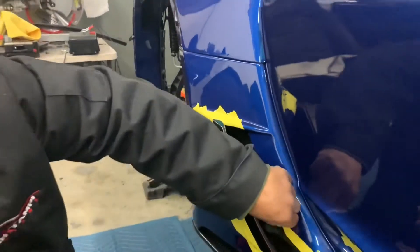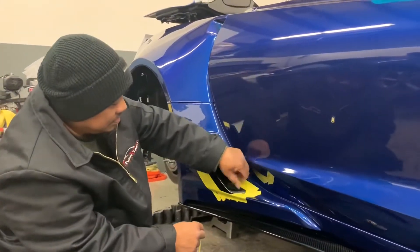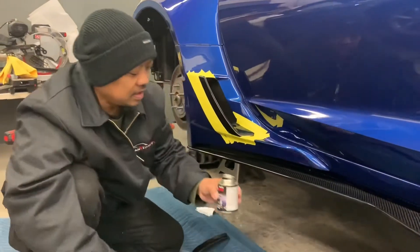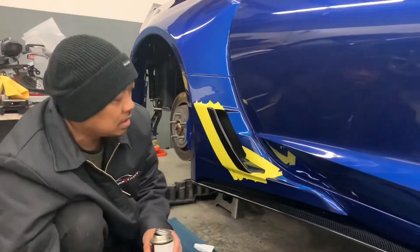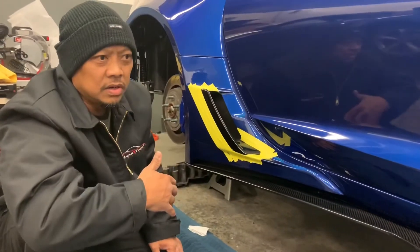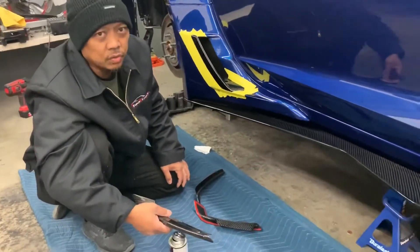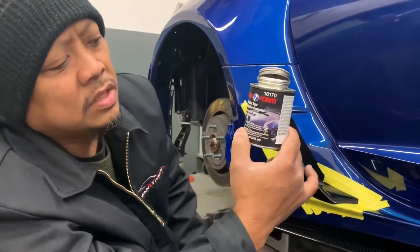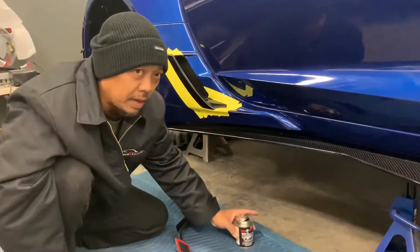The adhesive promoter will help make the double-sided tape stick better. If you don't use it, sometimes there's wax on the surface and it makes it harder to stick. You can buy it at an automotive paint store — the brand I'm using is Pro Form molding tape adhesive promoter. You can also find it at Pep Boys under the brand Bulldog, or 3M also has it.